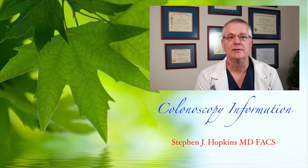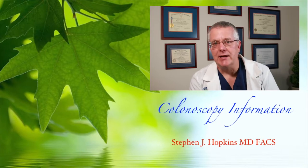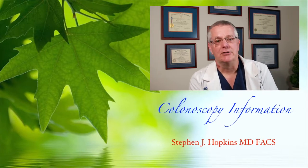Hello, my name is Dr. Hopkins. Today we're going to talk to you about colonoscopy. It's not necessarily a procedure that everyone likes to have done, but it's a necessary evil. So let's go ahead and get started.